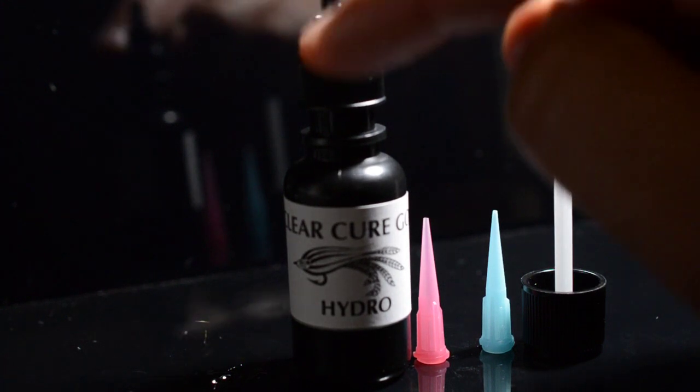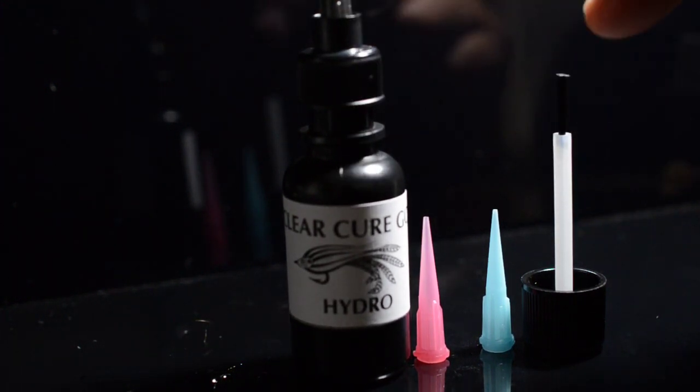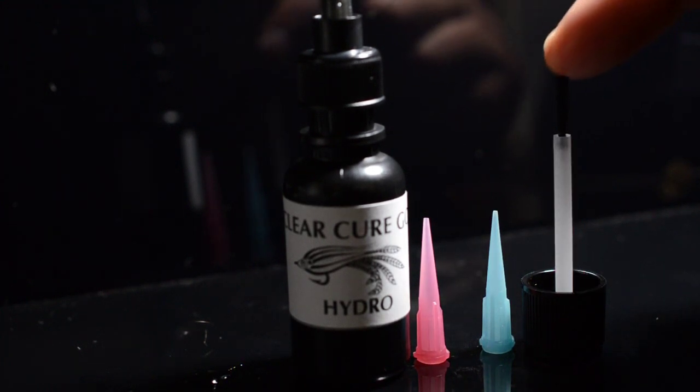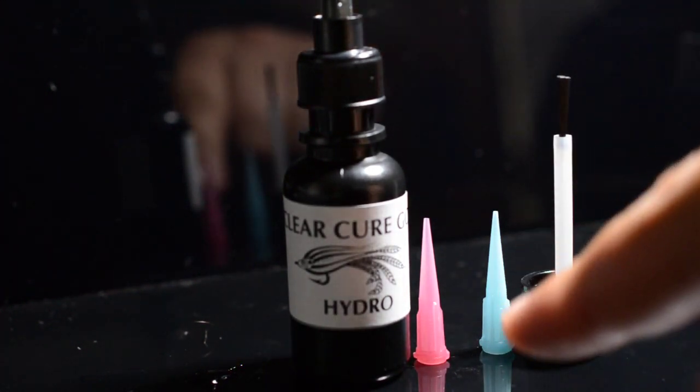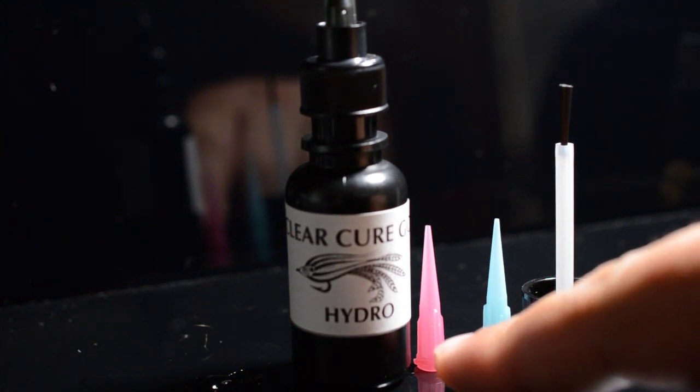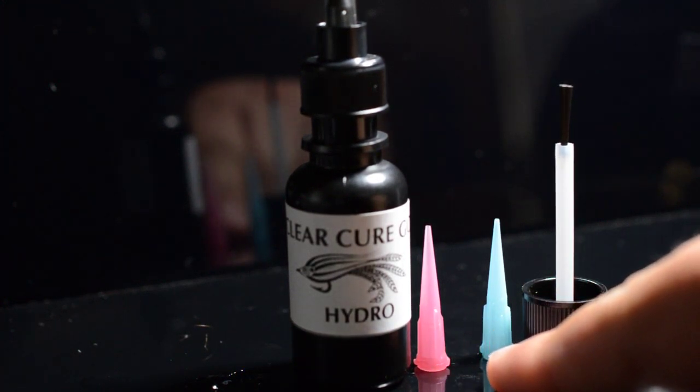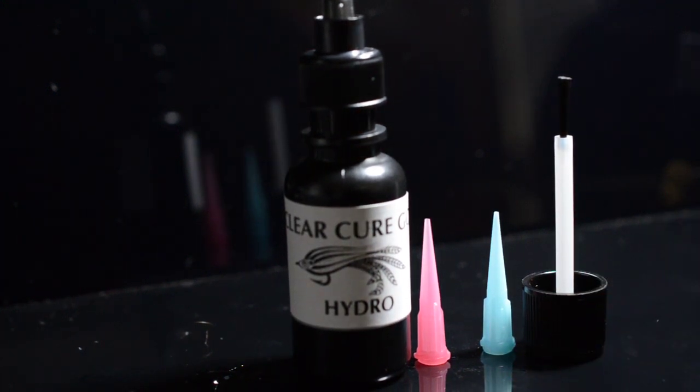We have the applicator tip, which is standard and what it will be shipped with. We have the brush cap top, which is an accessory that we ship in the package. And we have a fine pink needle and a very fine blue tip needle.